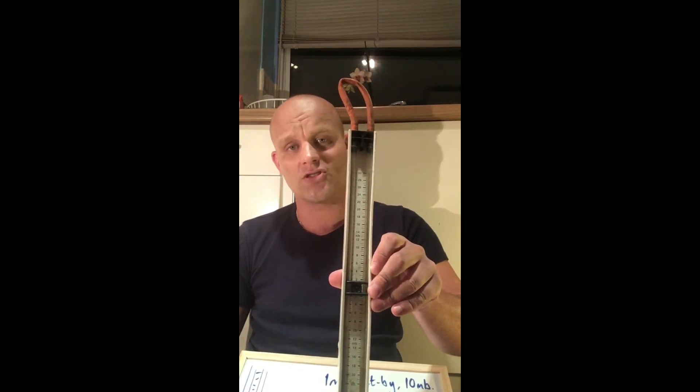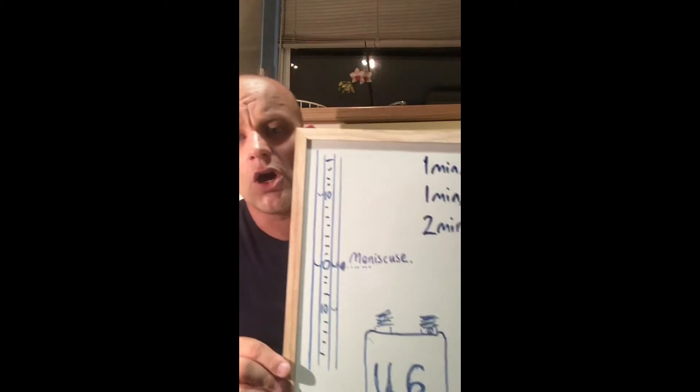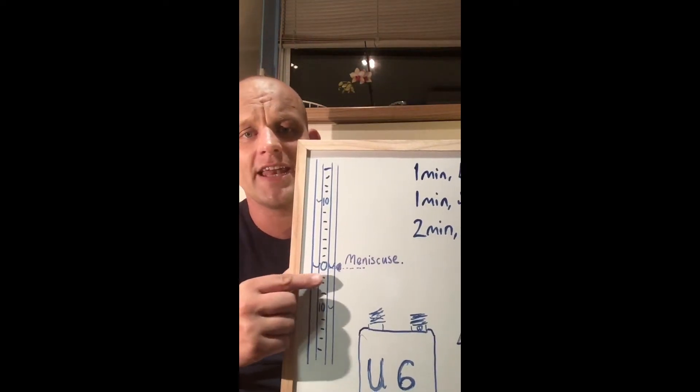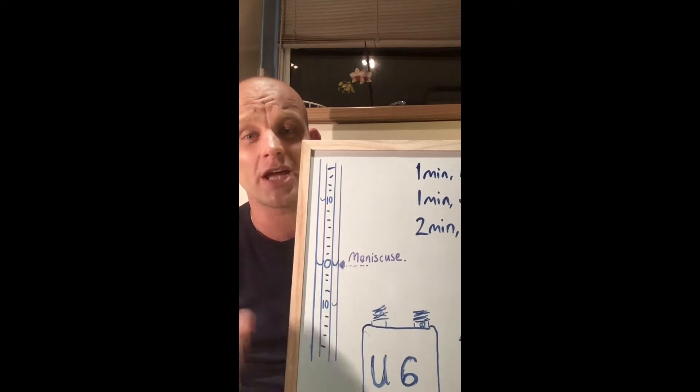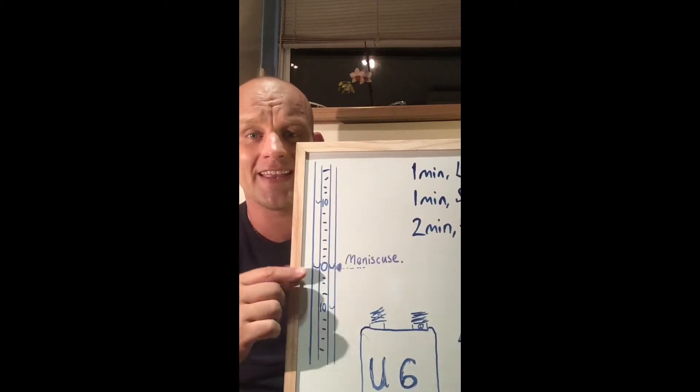Let's talk about manometers. This one here is a cheap one with water inside. Whenever you use a manometer, always make sure it's level on either side to get the most accurate reading, and always go by the bottom of the meniscus — that little bubble line.